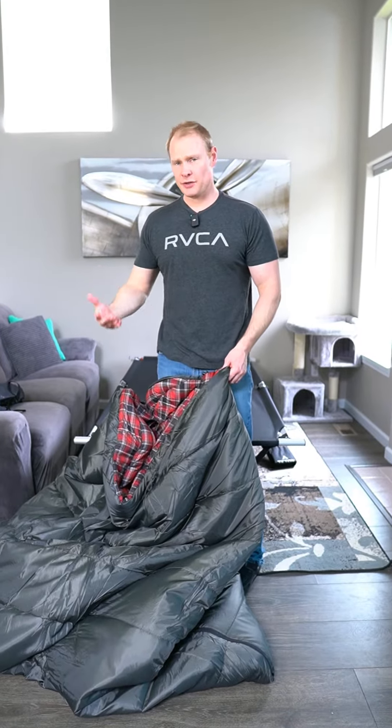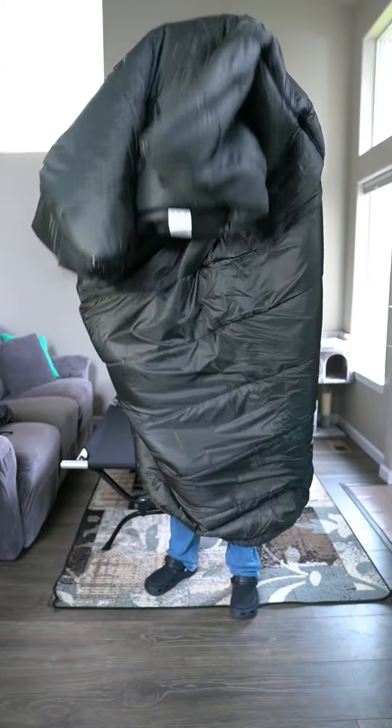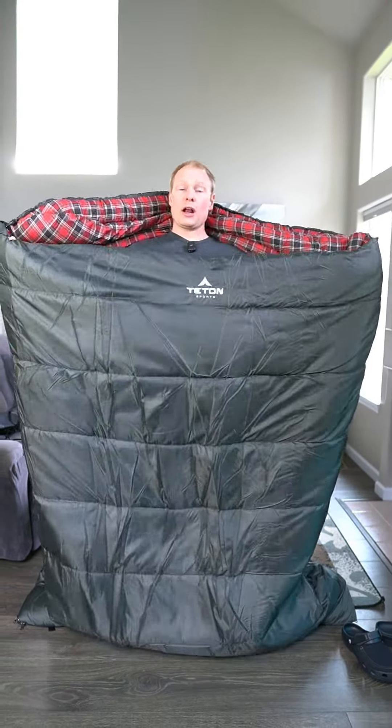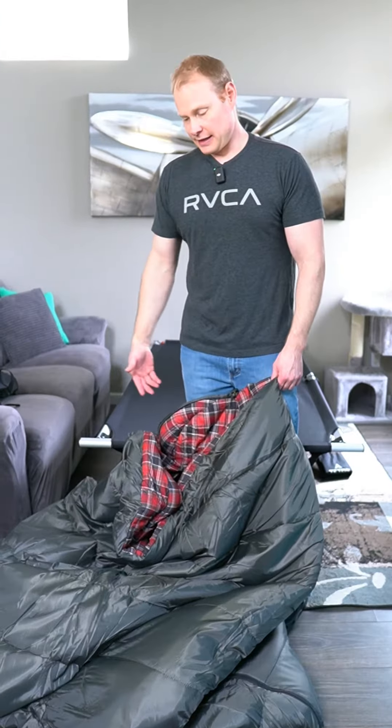I'm about six foot with my shoes on, 230 pounds roughly. I'm kind of stretching it out as tall as I can — it's definitely over my head. And again, I am six foot tall and that is a lot of room actually. I kind of wanted a bigger bag, and this thing is definitely that.